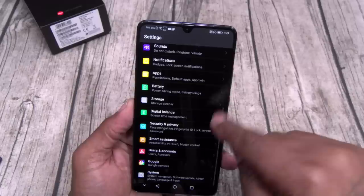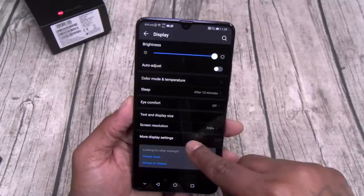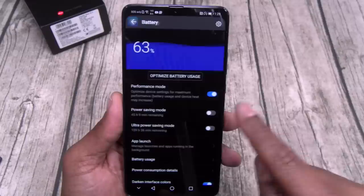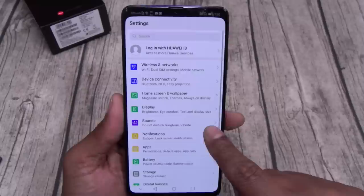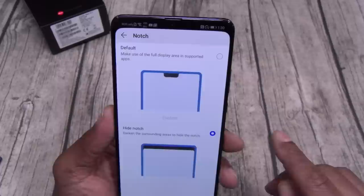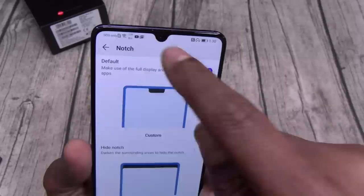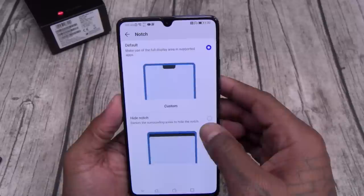One thing I forgot to show you in the settings — let's go to display, more settings, notch. You got notch settings — you see the notch on top; if you want you can get rid of it. Turn it on, turn it off. Now with the phone like this it does look dope, but this is not a real notch — this is a teardrop. I'll just leave it like this. If you're not down with it, turn it off.